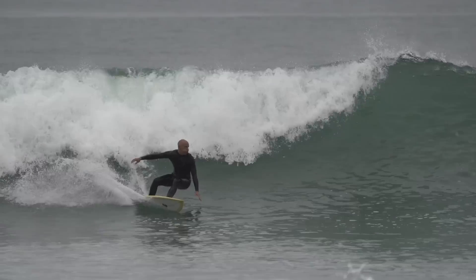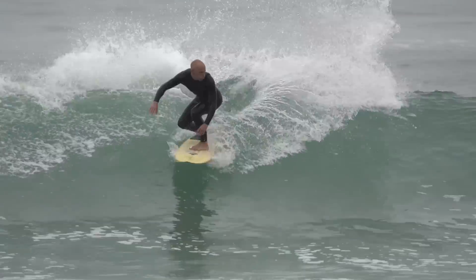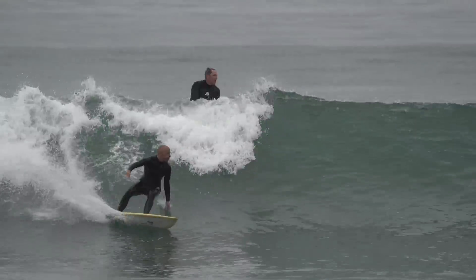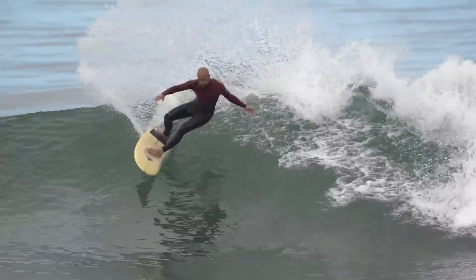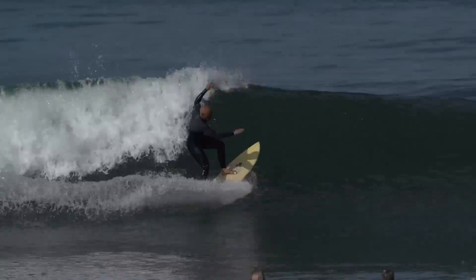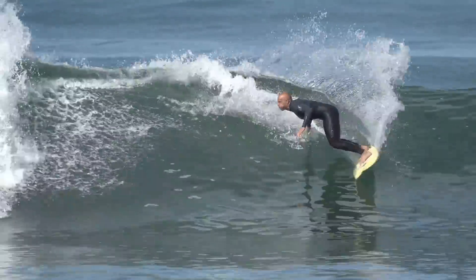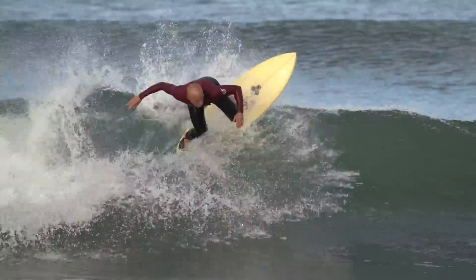Now I want to talk about the fins I tested. This is Brent Merrick's new fin that he designed for the Twin Pin with Mikey February.